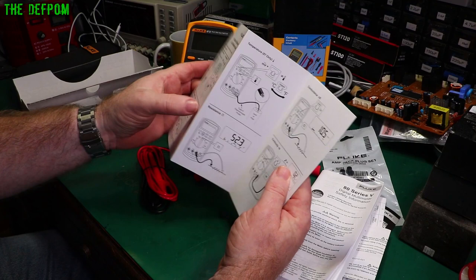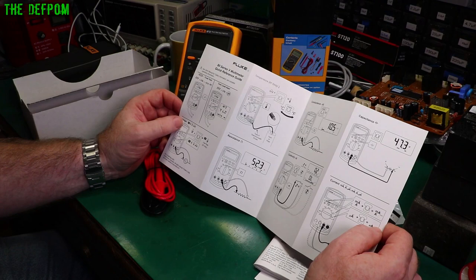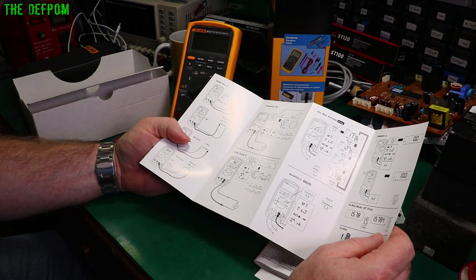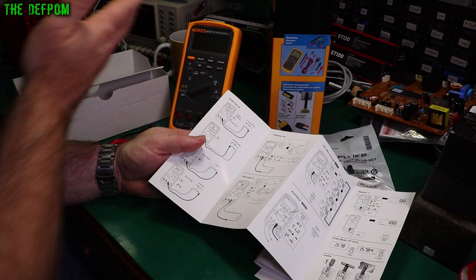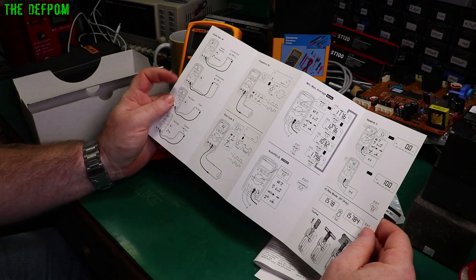I commented previously that it seemed a bit weird to include a quick start guide with a professional grade multimeter. But someone pointed out that people going to university or trade school who've never used one of these might actually need to be taught basic measurements. Everyone has to start somewhere — just because it's a professional grade meter doesn't mean it's your first time using one. On that point of view, it does kind of make sense.